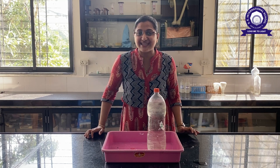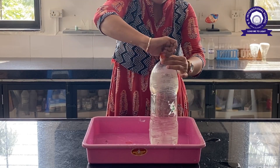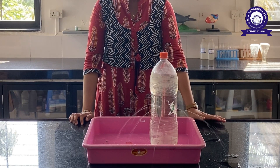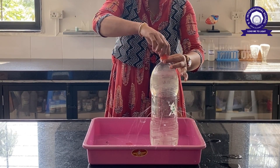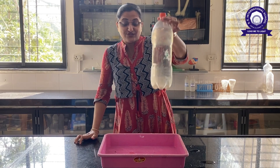Do you want to see the magic once again? Let's see. Now, when I open the cap, the water comes out — the water is dripping everywhere. And when I close the cap, the water is not dripping.